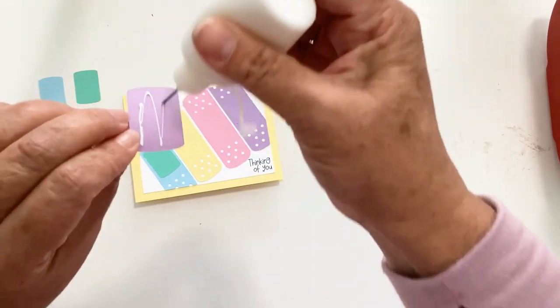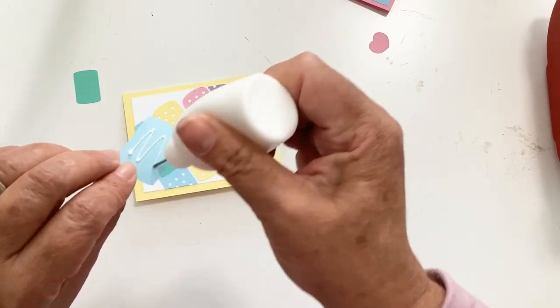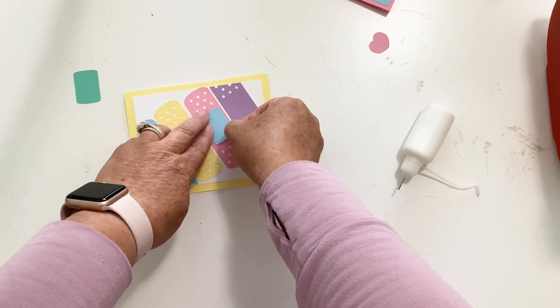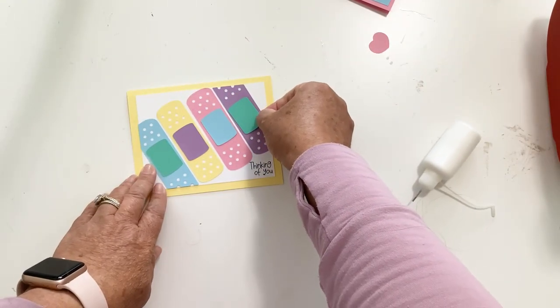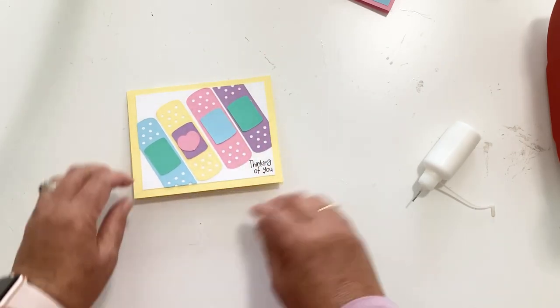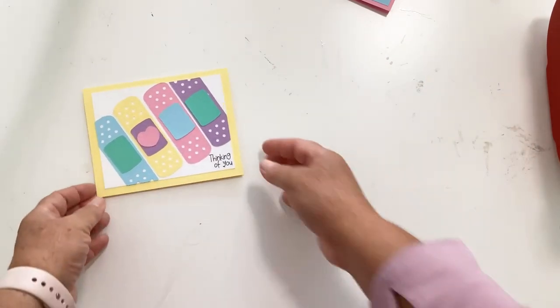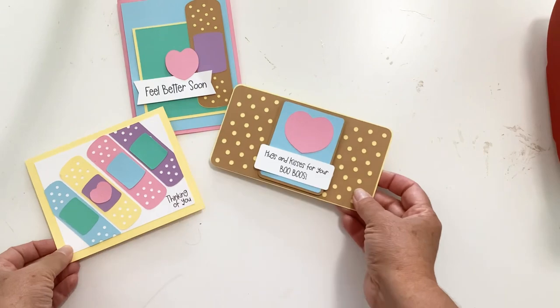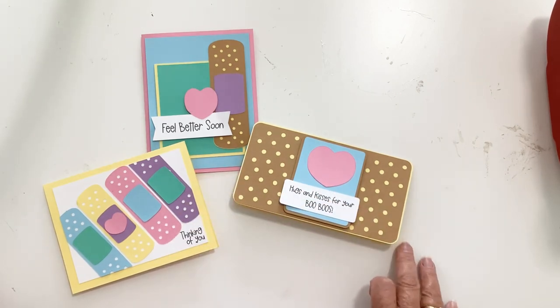Then go ahead and glue on your middle pieces. I think these middle pieces would be great cut from pattern paper — you could make them more boyish or girlish, like those band-aids from the grocery store with cartoon or Marvel characters; my grandkids love those! Then I'm going to add my heart right to the purple with a foam pop dot or just glue. And now we have three lighthearted and fun get well cards: Feel Better Soon, Thinking of You, and Hugs and Kisses for Your Boo-boos. I hope you've enjoyed this video — please hit subscribe so you don't miss any videos, give me a thumbs up, and have a great day!